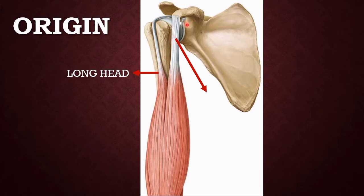The long head arises from the supraglenoid tubercle, and the tendon runs into the shoulder joint under the deltoid muscle. This long tendon of the biceps brachii runs forwards and laterally, entering the groove called the bicipital groove, also called the intertubercular sulcus of the humerus, which lies between the greater tubercle and the lesser tubercle. The long tendon is secured in this sulcus by the transverse humeral ligament.